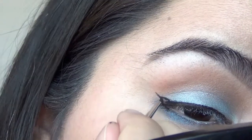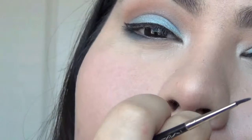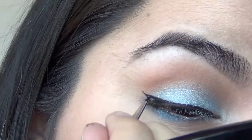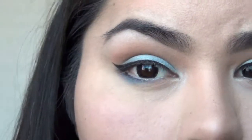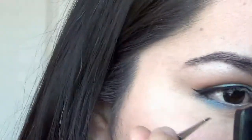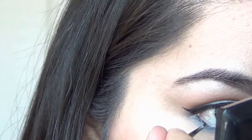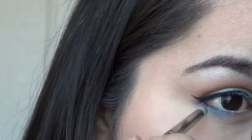That looks so good. Now I'm just going to pick up a little bit of the black eyeliner — whatever is left — and put that underneath my lash line, then take a pencil brush and blend it out.